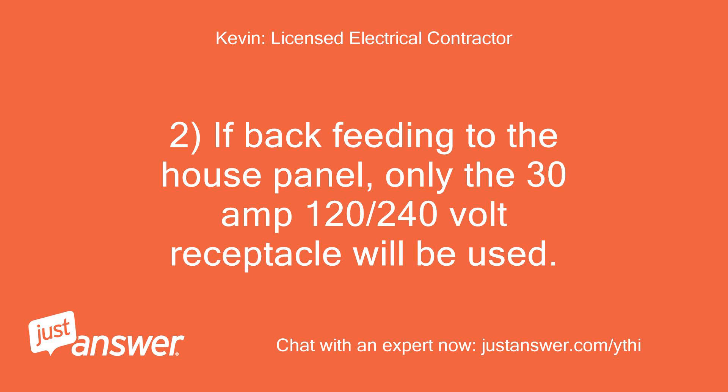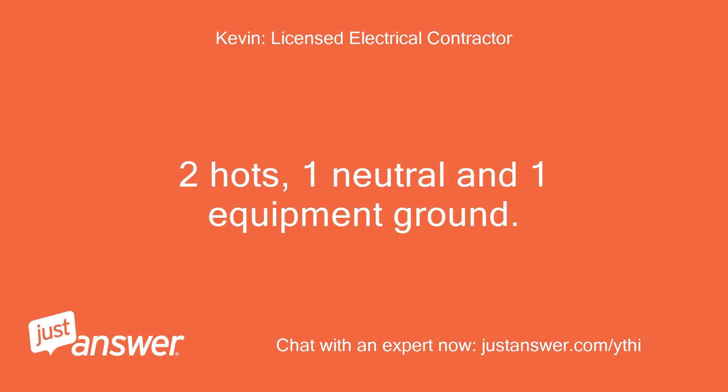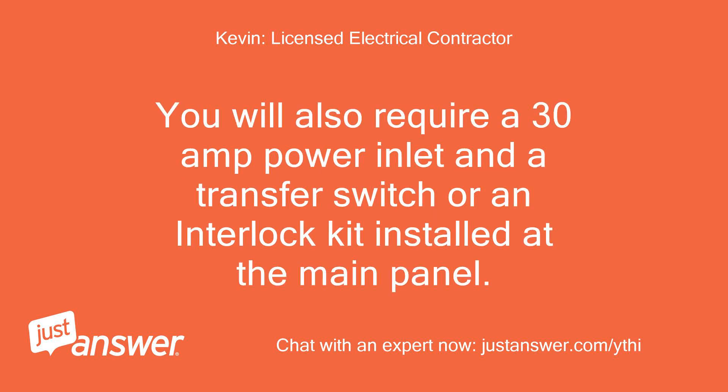If back-feeding to the house panel, only the 30-amp 120/240-volt receptacle will be used. This will require a 4-wire cord — two hots, one neutral, and one equipment ground. You will also require a 30-amp power inlet and a transfer switch or an interlock kit installed at the main panel.